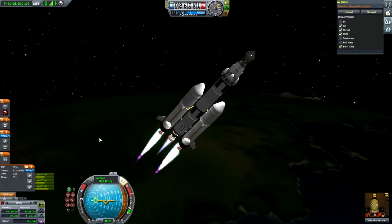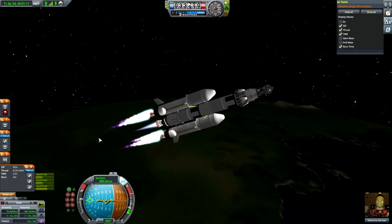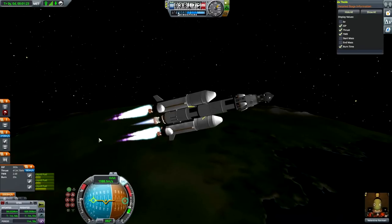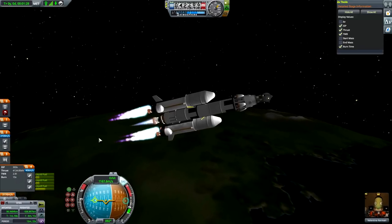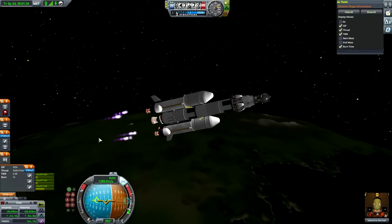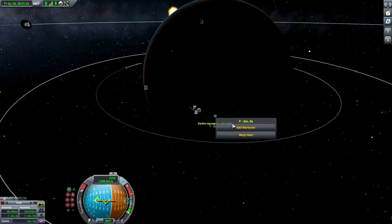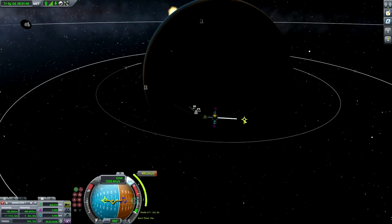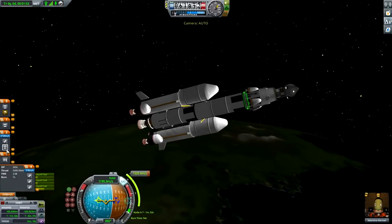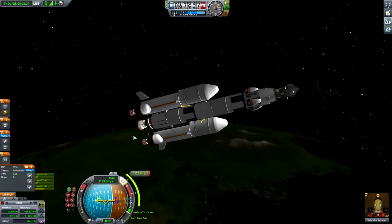Switching to the navball orbital navigation view, hard to orbit prograde. Now we'll just be thrusting in the orbital direction until we get an apoapsis of roughly 100-200 km - that's good enough, and then we circularize. Pretty much business as usual. We've had so many flights - not so long ago we were striving towards orbit, and now it's practically become a routine.